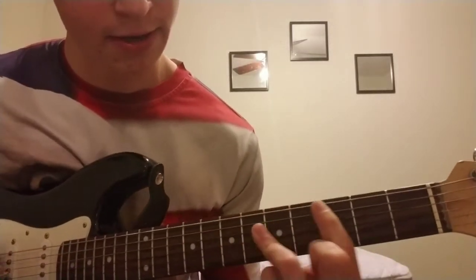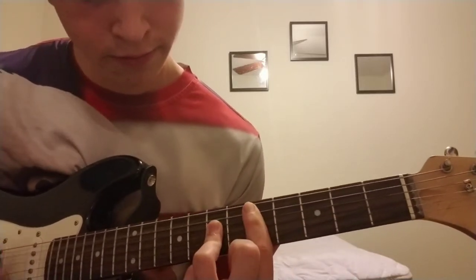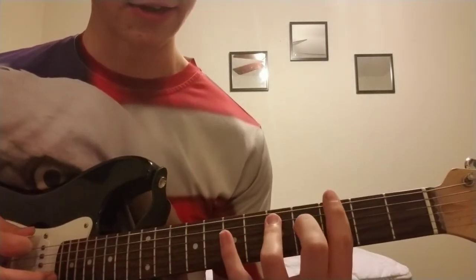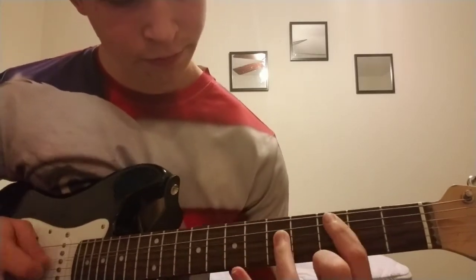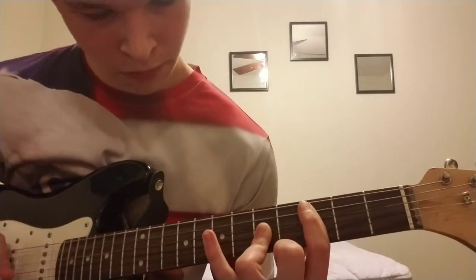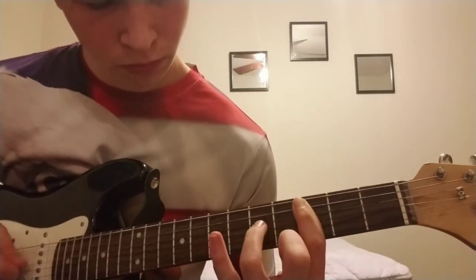If you want, you can add your pinky to the equation and do a really cool blues-sounding thing. Practice this so you become guitar fluent — so it flows like water and just comes naturally to you, and you won't have to really think about what you're doing to get it to sound good.